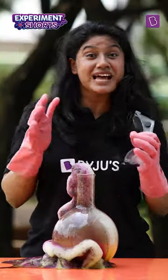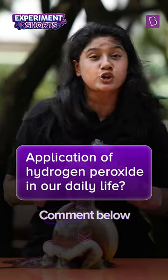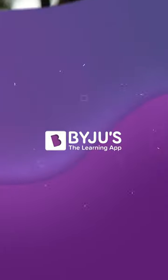I hope that you have understood the science behind it. Do write in the comment section below and tell us the application of hydrogen peroxide in our daily life. We'll be waiting for your answer.